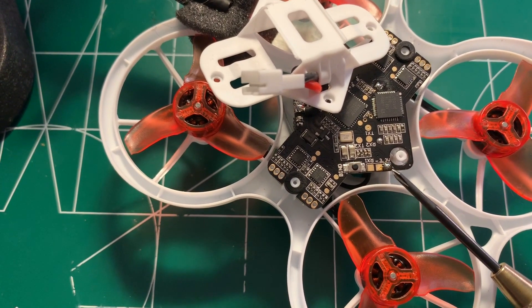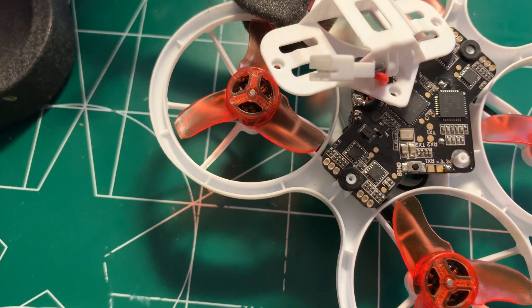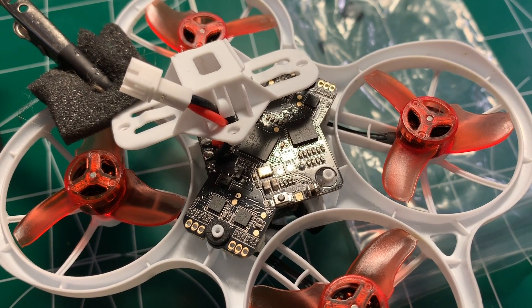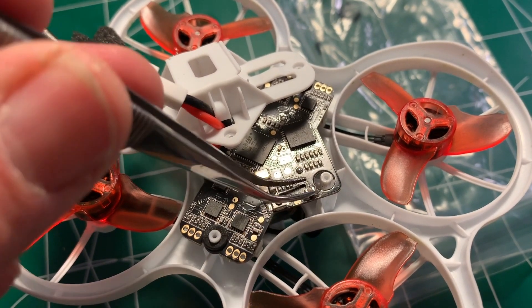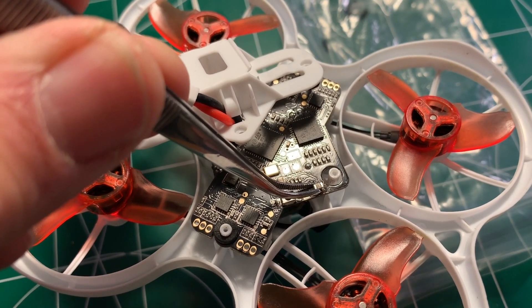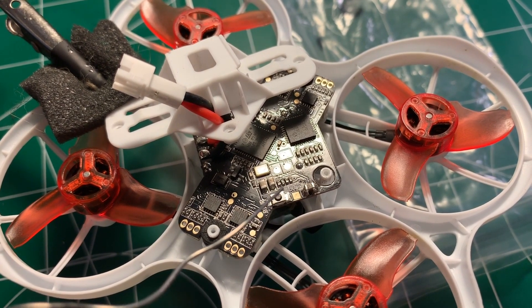Use your tweezers to hold the capacitor in place and then solder one side, then solder the other side. Here's what it looks like after you've soldered the capacitor in place. Hold the capacitor with tweezers, lightly touch the soldering iron to the pad, and the solder will flow from the pad to the capacitor terminal. It helps to have a small smidgen of solder on the tip — just a small little bit — as that helps it flow a little easier.